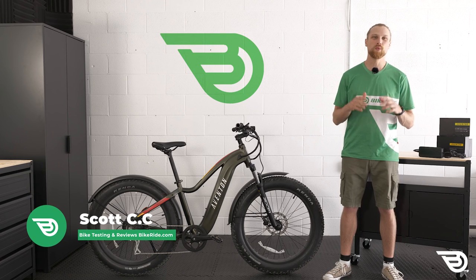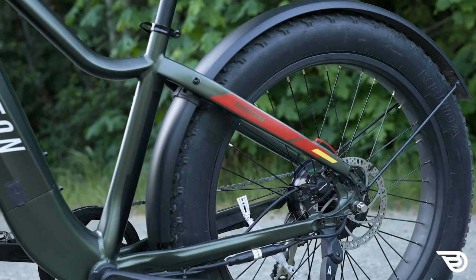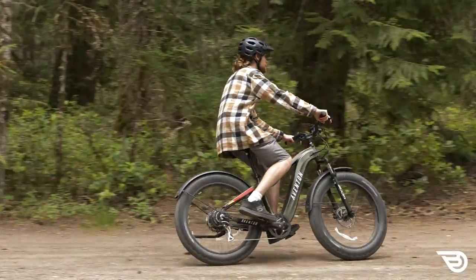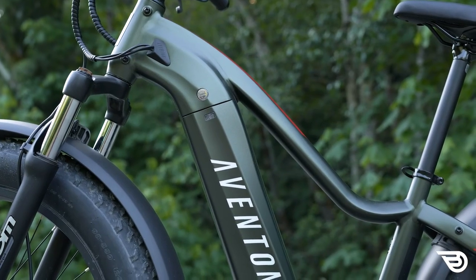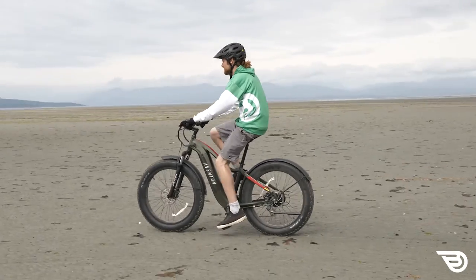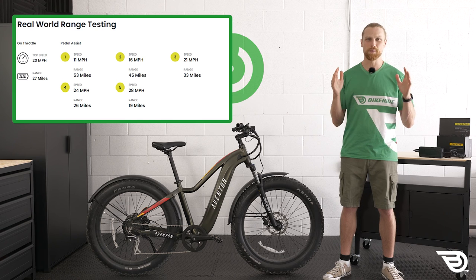Welcome everybody, it's Scott with Bikeride.com and today we have a fun bike - the Aventon Aventure here in the testing slot and we're going to have some serious fun. This is a bike I heard a lot about, so it has some big boots to fill. People say that they love it and Aventon has put out some very specific numbers on what this thing can do and how far it can go on one charge of that 720 watt-hour battery.